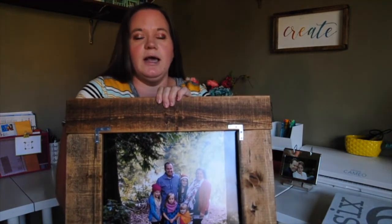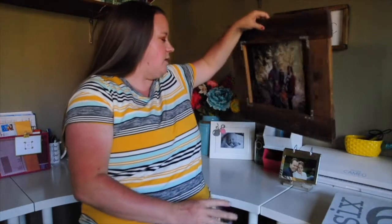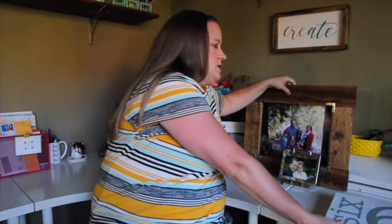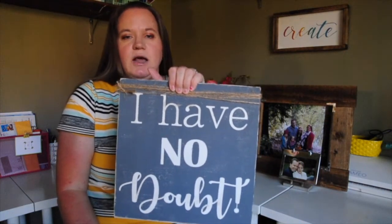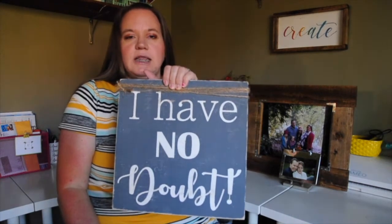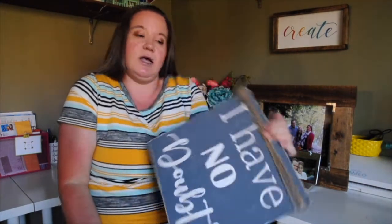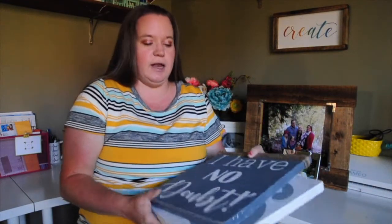That's the reason why I brought this video to you today — because of that small moment between my husband and I 16 years ago, when he said he had no doubt, all of the rest of my creations that have happened in the past 16 years were able to happen. So create things that tell a story. That's all I have to tell you today — go create and have fun. I hope you enjoyed this. Take care, bye guys!